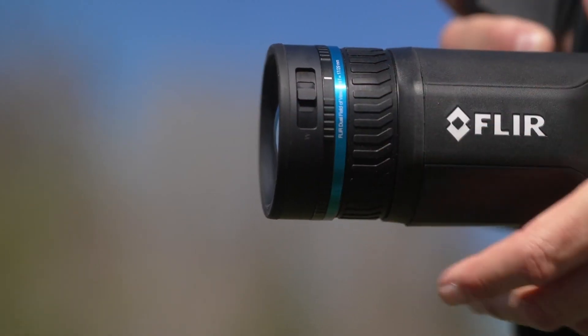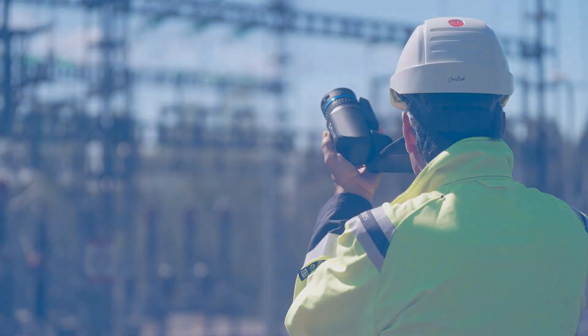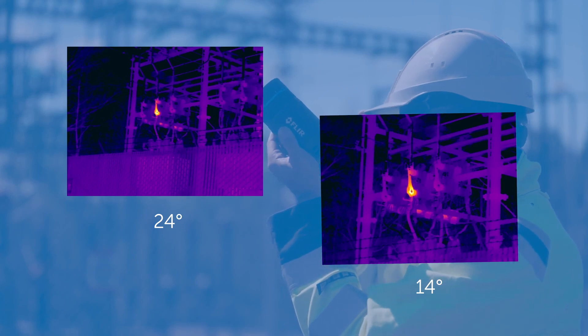The wide field of view lens allows us to get into tight spaces or to take a picture of a large target, and the narrow field of view lens allows us to get almost three times as many pixels onto a small target at a long distance.